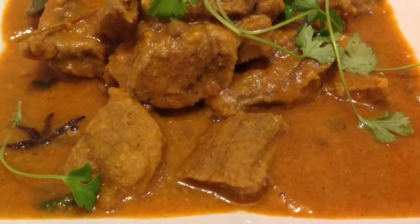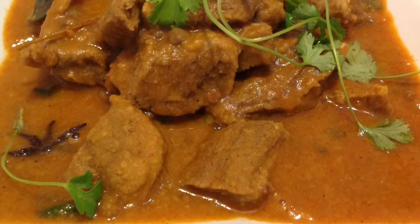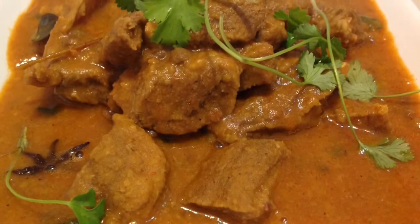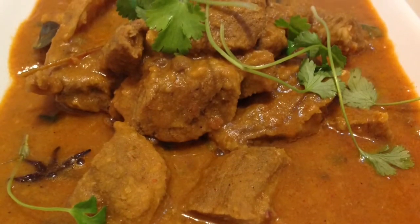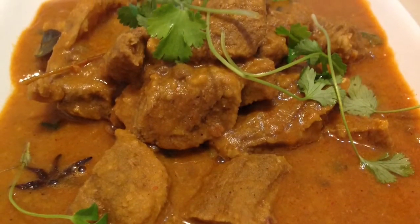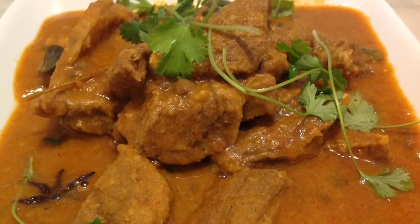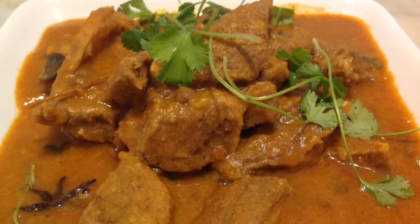And now this is our dal gos, which is ready to be served. For this recipe and many more, visit proudlyindian.co.ca.